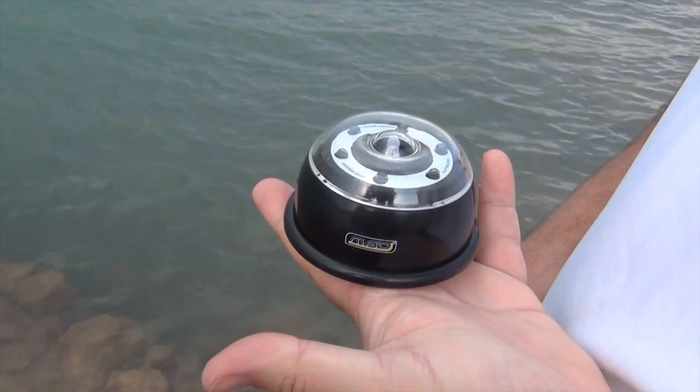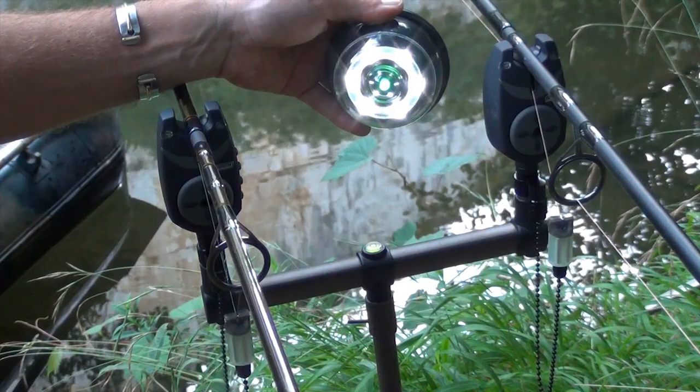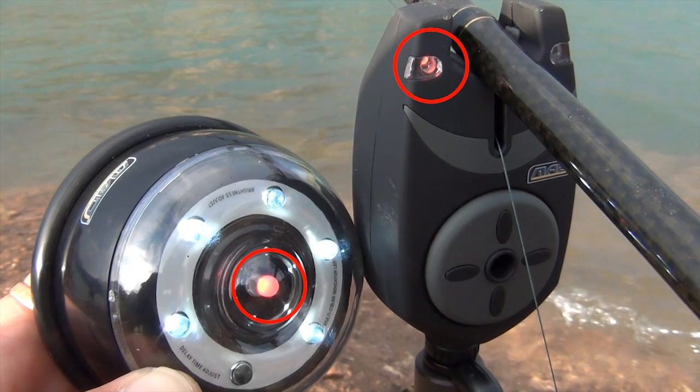Mais cette lampe sert aussi de centrale sans fil pour détecteur. Une astucieuse diode multicolore située au centre de la lampe vous indique quel détecteur réagit, et ce, grâce à une correspondance des couleurs.